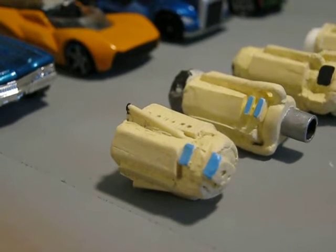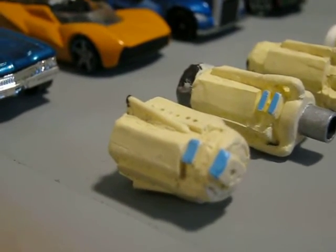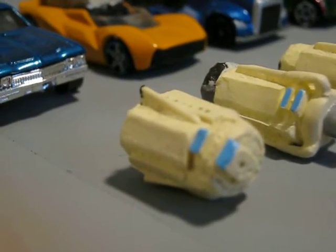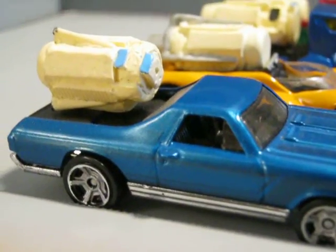I just want to display the Ultra Mini Deltics that I've made up to this point. In the first row here is the supercharged 2500 horse version of the Deltic, and I have it mounted on an El Deltino here.